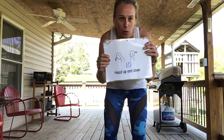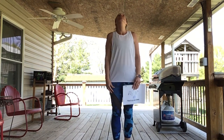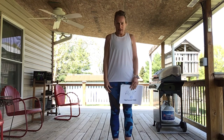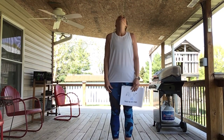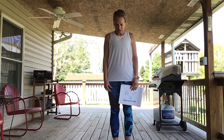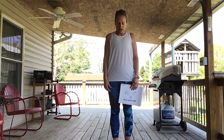We're gonna start with doing our head up and down ten times. Are we ready? Here we go — look up and down, stretch that neck out. Up and down one, up and down two, up and down three, up and down four, up and down five, up and down six, up and down seven, up and down eight, up down nine, up down ten. Awesome job, good work!